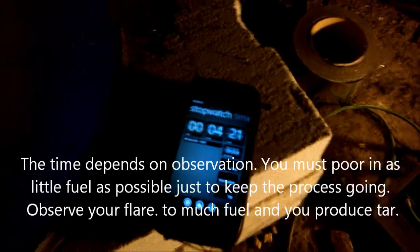I will shut off the camera so I can take fuel. I have here my flaming pyrolysis and every 30 seconds you pour in a handful of chips.